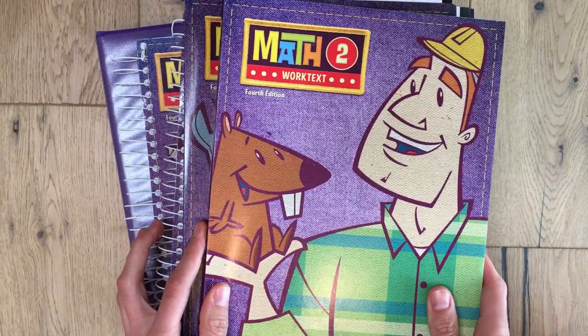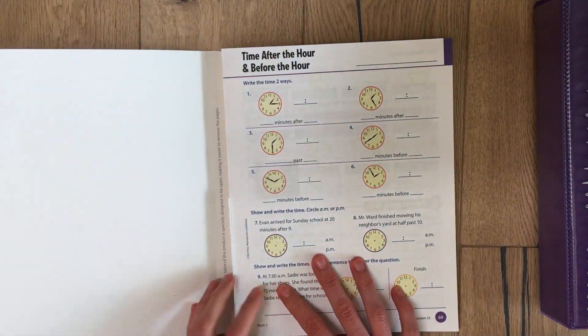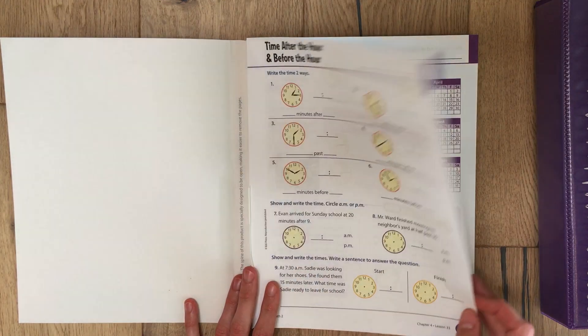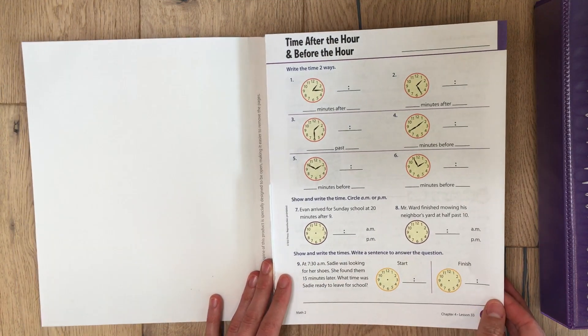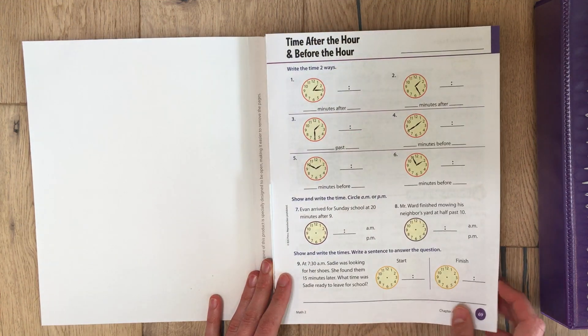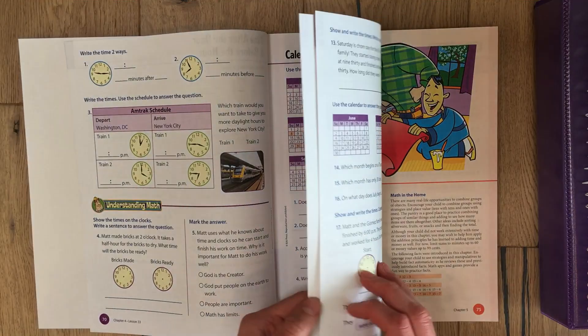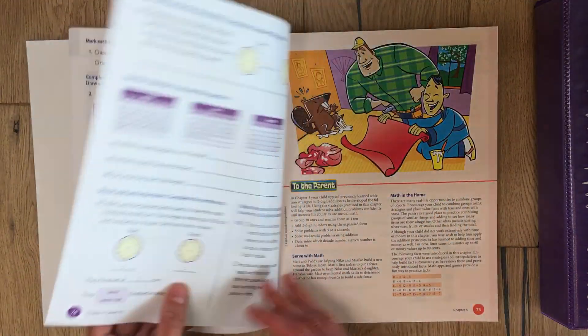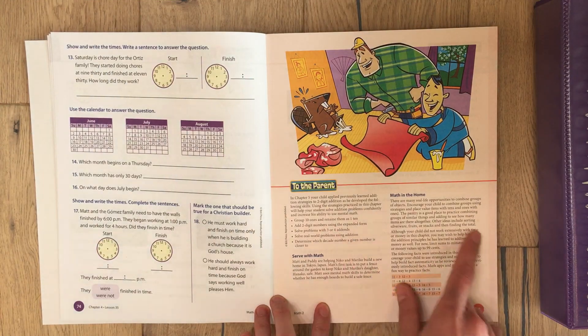Let's go ahead and start with the student work text. As you can see it has easy-to-tear pages so you can just rip them out. We've started it already — this is chapter four where they start learning about time. Each chapter has a 'to the parent' letter.